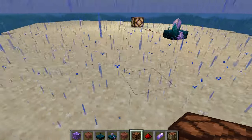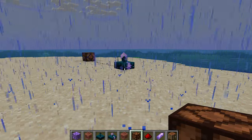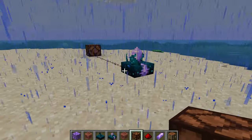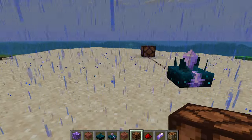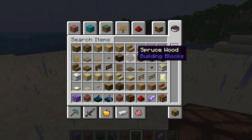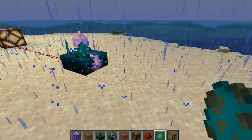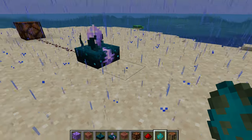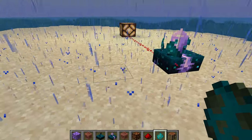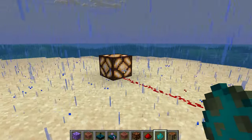I believe it depends on the strength of the signal that the Calibrated Skulk Sensor receives — so if you're close enough, you can see it lights up. It works as a mob detector too. Let's spawn in a zombie. We're in peaceful mode, but as you can see, when I spawn him in, the sound he makes does trigger the sensor and lights the redstone lamp, which is a pretty effective mob sensor.